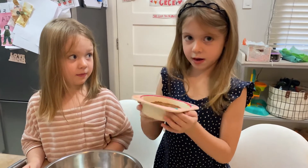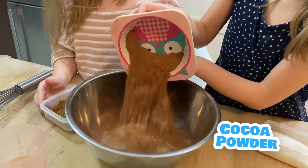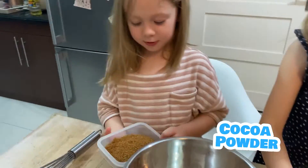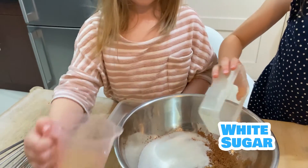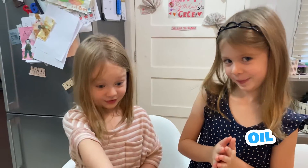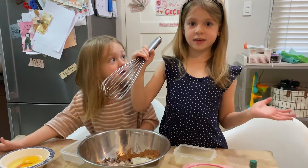And this is what we're going to put first. We're going to put this, and we're going to put this, and we're going to put this. Now it's time to mix, kids. Mix until it's combined.